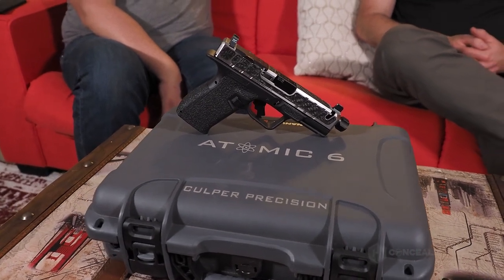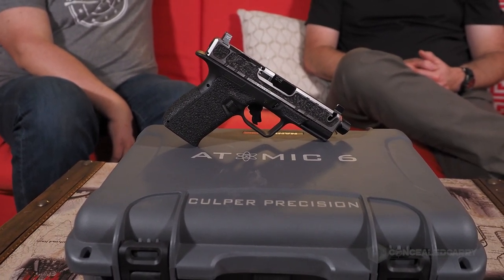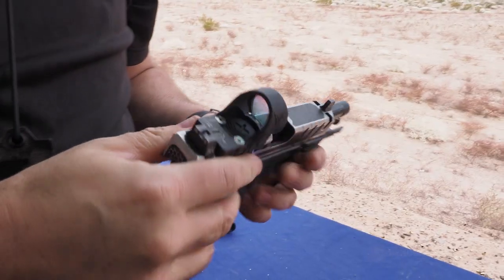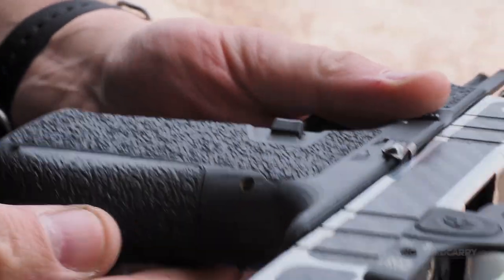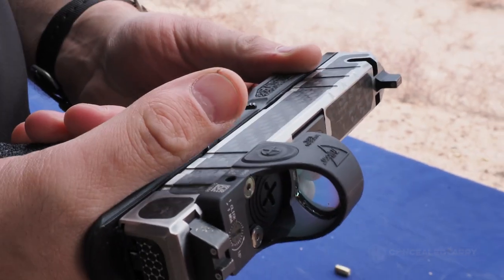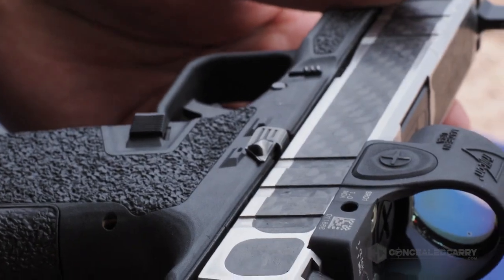When you purchase the Atomic 6, it comes with everything you see here in a custom Nanuk case with custom foam and laser-engraved details on the top. It also comes with two match-grade stainless steel, target-crown, box-fluted barrels with fully supported chambers — one threaded and one non-threaded. We're working on partnerships for compensators so you'll eventually be able to choose between different triggers, sights, and comps to really build something your own. As for the slide, we've removed about 43 percent of the weight — almost half.